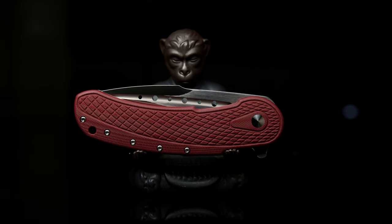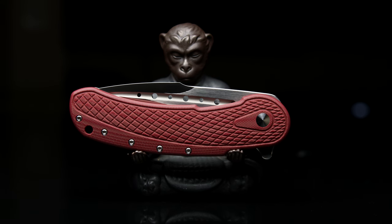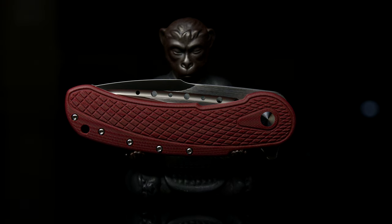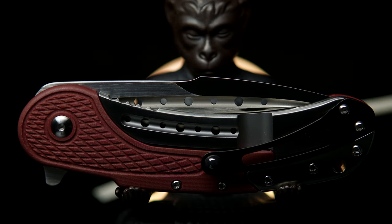Welcome back. Today I'm going to quickly share a couple of things about the Begg Knives Bodega that I have yet to see discussed in other videos on this model. Many people say that the materials used don't match the asking price, but I will say the unknown OEM has done some good work.